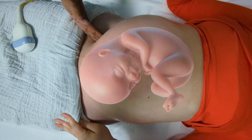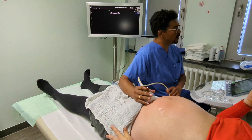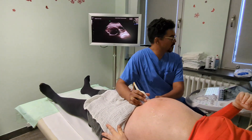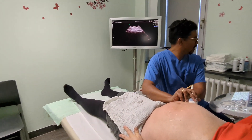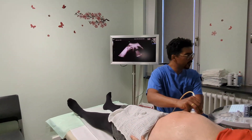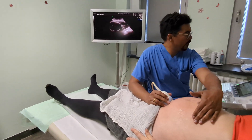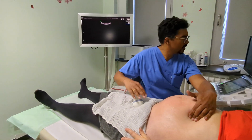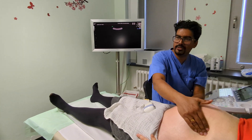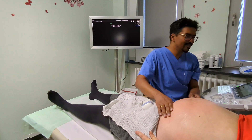Well done. Now we can have a normal delivery. We'll do a CTG to make sure that everything's okay, and a few measurements of blood flow in the blood vessels. We'll have a look at the placenta, and when everything's fine you can go home and just wait for baby to come. Thank you so much — you did really well.